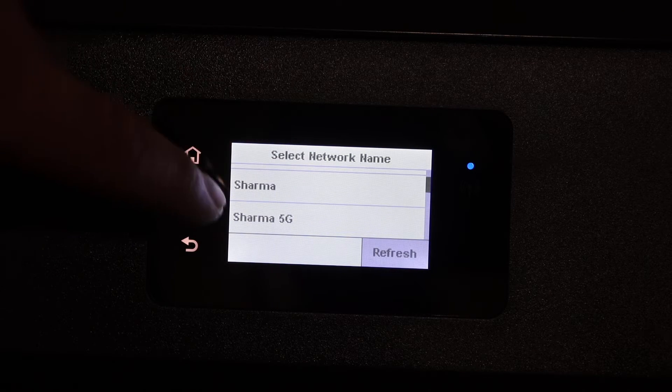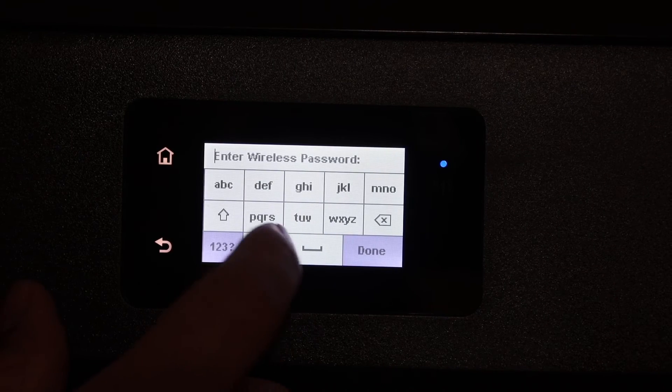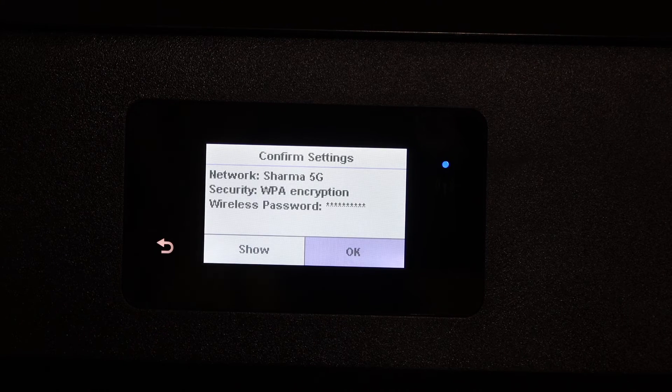Look for your network and enter the password using the display panel and the keypad. After entering the password, click the OK button.